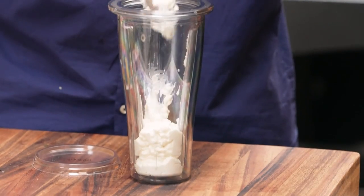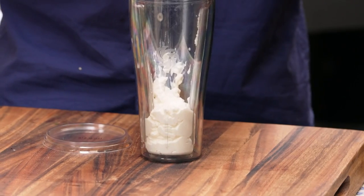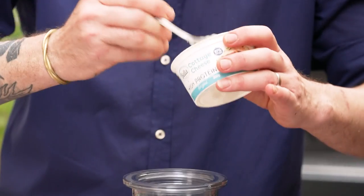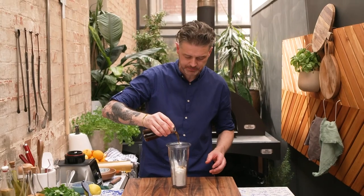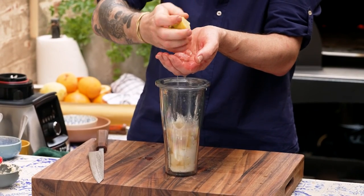For the dressing, you can do heaps of different stuff. I like some kind of dairy fat element to go with the Gravlax. Cottage cheese, when you blend it, turns into this amazing, smooth, silky, delicious thing. Our sole component is going to be white soy. I've been putting a whole lemon in here so I want it to be sharp. Lid on.